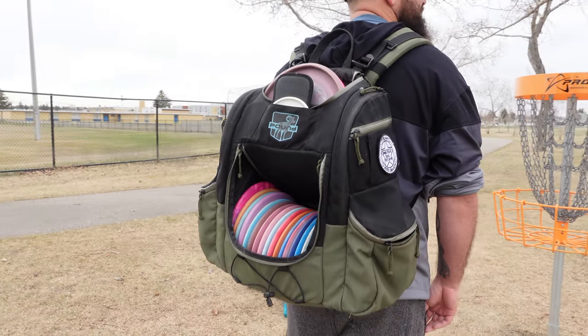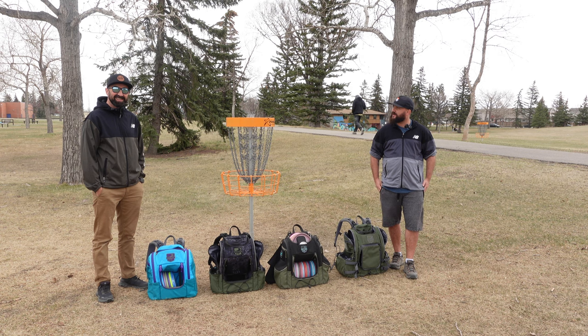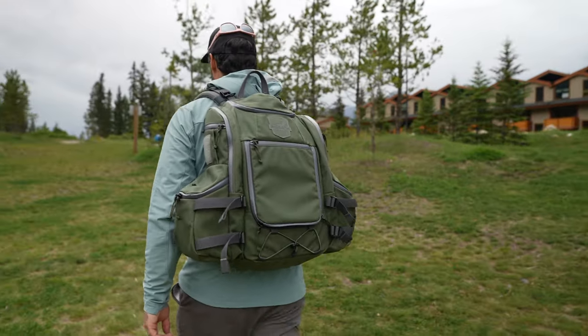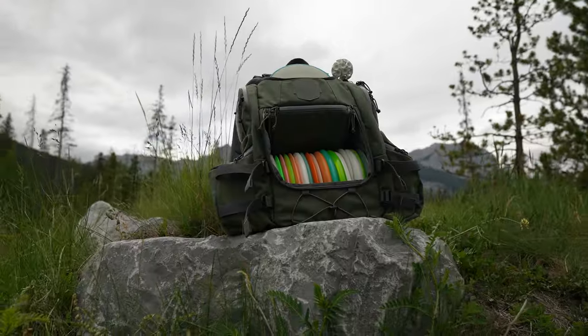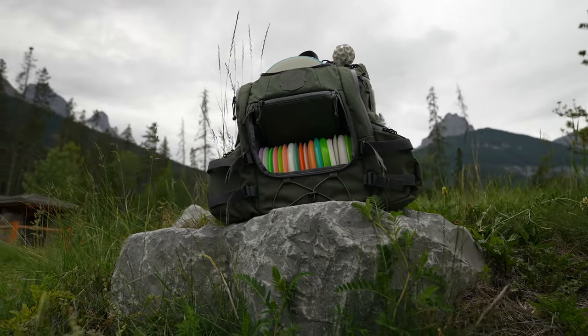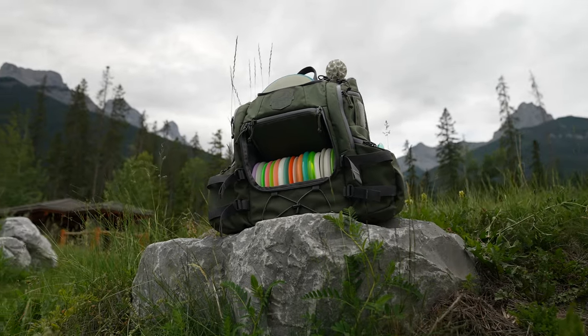It has a ton of storage. But having the opportunity to try the Octo Haul, it's just that step up in a tournament bag for what I'm looking for — a little bit bigger, a little bit more space for my umbrella, my stool, a couple extra water bottles, anything else I'm looking to carry.